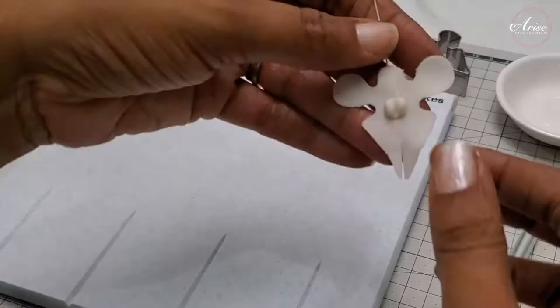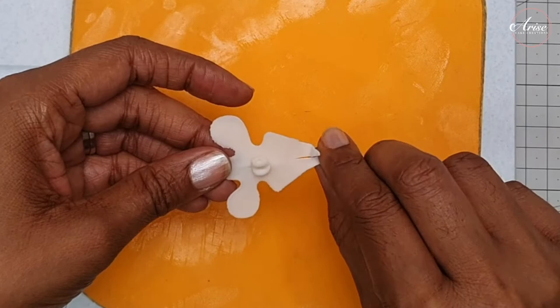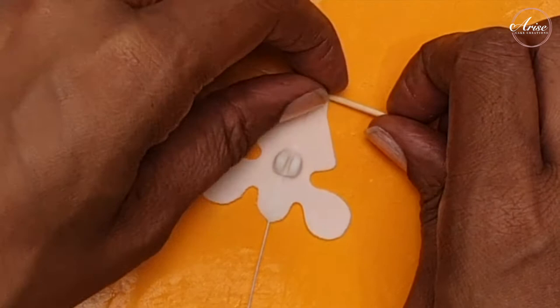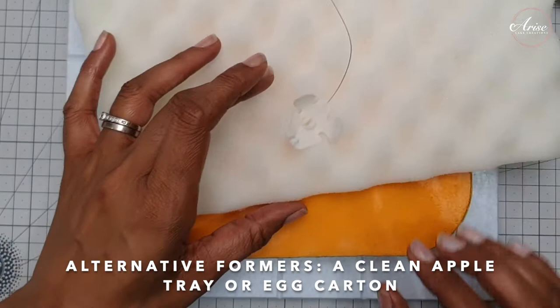The lips that we've just cut need to be elongated and spread out, so just use your fingers to gently elongate them. Then curl the ends up so they curl back towards themselves. Add this onto a petal tray to dry — you need just a slight curve as it dries. If you haven't got a petal tray, you can also use an apple tray or an egg carton. Leave it in a cupped shape to dry.